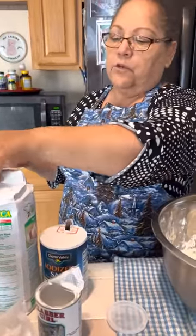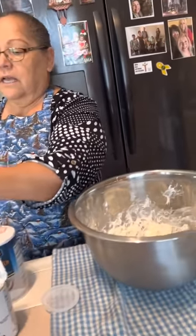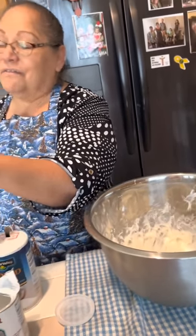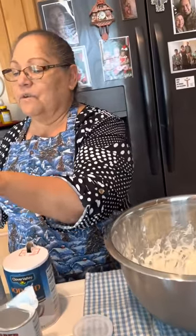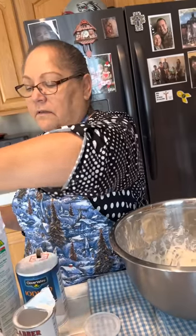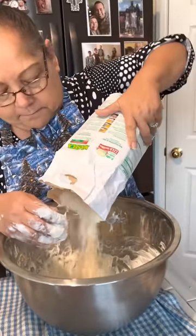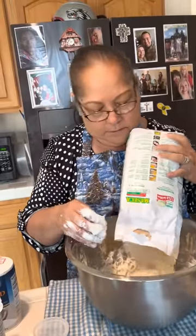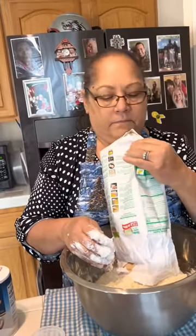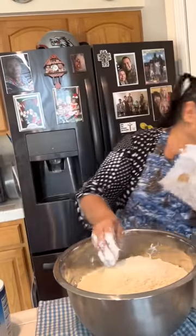I'm just opening up the maseca — she has maseca, it's the yellow and green one. There are different variations, but honestly I don't find a difference in the brands. I've never seen a no-name brand — it's always been the one on the shelf that I bought. And the nice part is it's gluten-free. So you put this in here — I put it all in, because it's enough to make it all and you'll use it all.